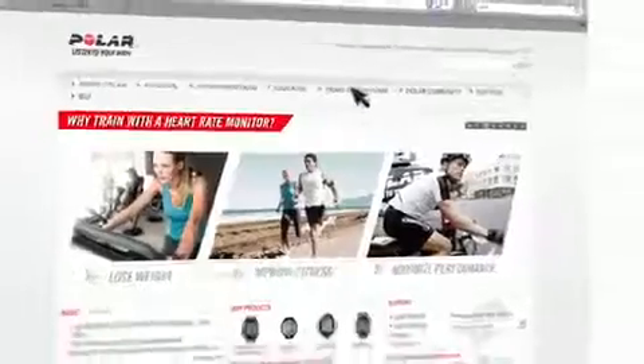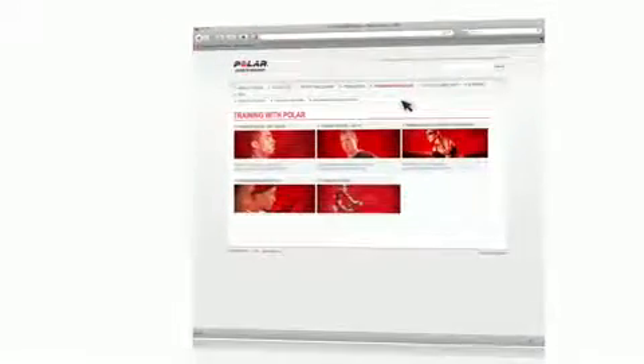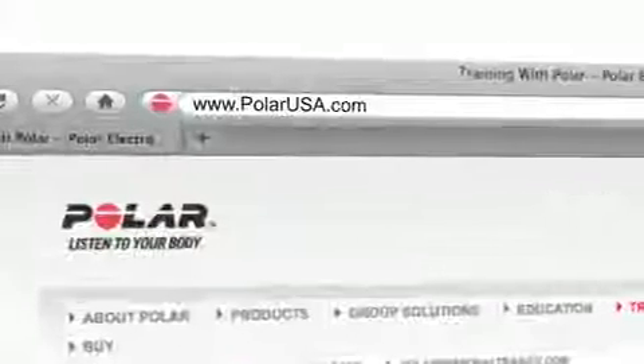Thanks for taking a moment to get to know the Energy Pointer feature. This capability is found on the Polar FT40 and FT7 training computers, which can be found online, in health clubs, and at retail stores in your area. To learn more about the Energy Pointer and how you can make training with heart rate part of your healthier, active lifestyle, log on to polarusa.com.